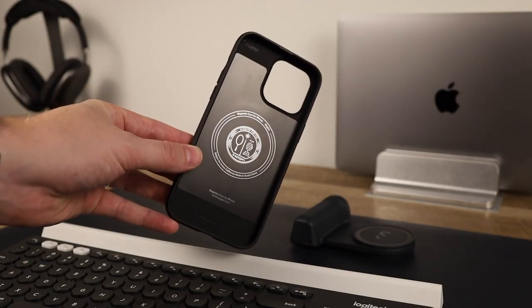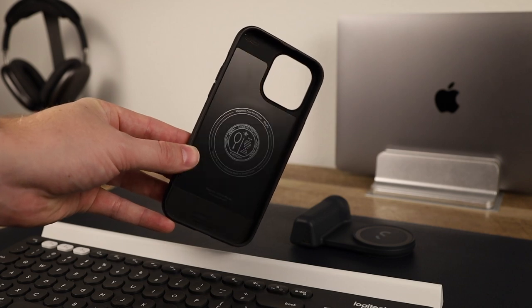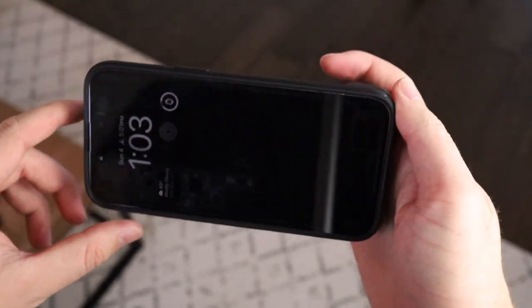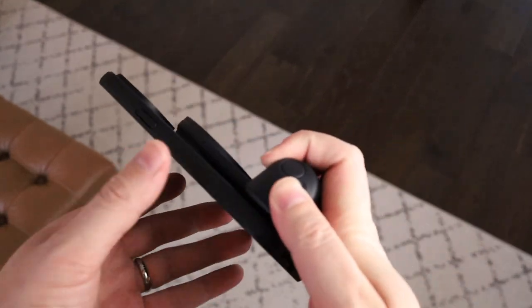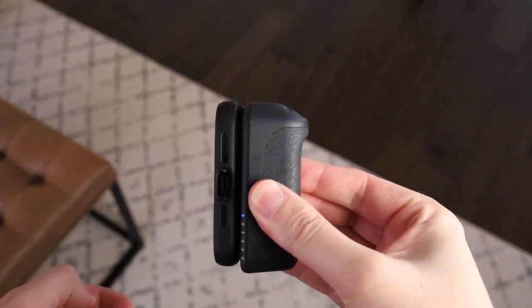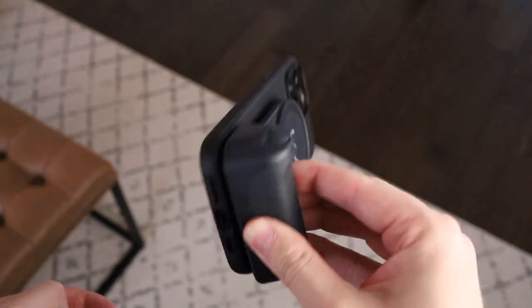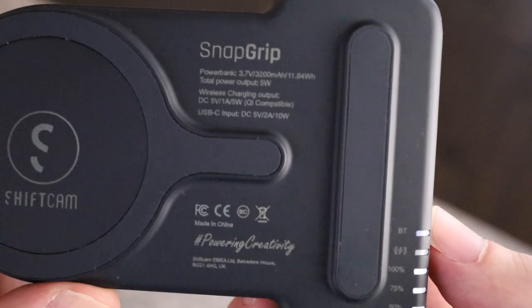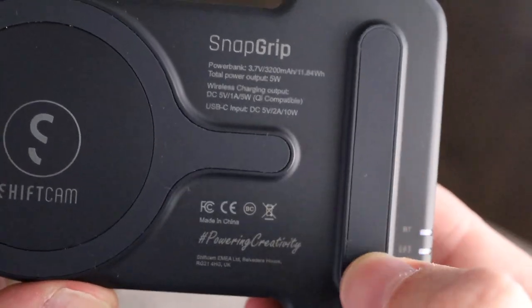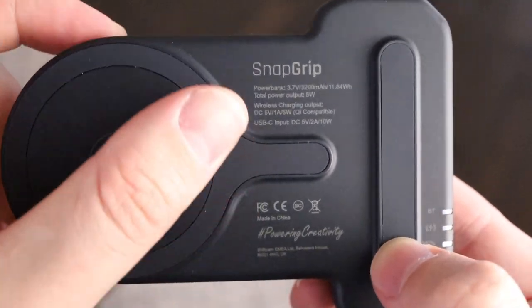I'm using a Spigen case on my 14 Pro Max and it fits really, really well — the magnets hold up great. Overall the magnet strength of the Snap Grip is awesome, and it actually has a rubber texture around the magnets and a little strip on the back of the grip that adds friction between the device and the Snap Grip, which holds it in place really well both horizontally and vertically.